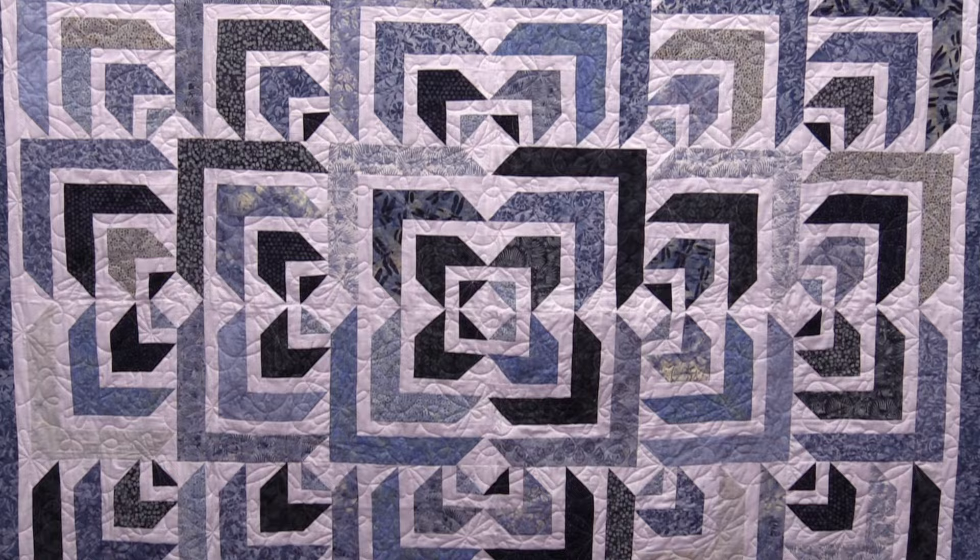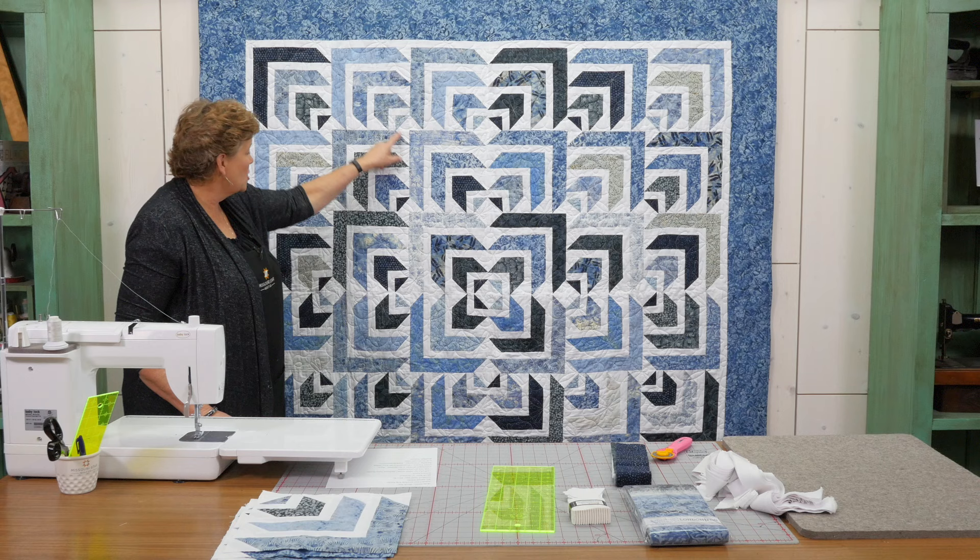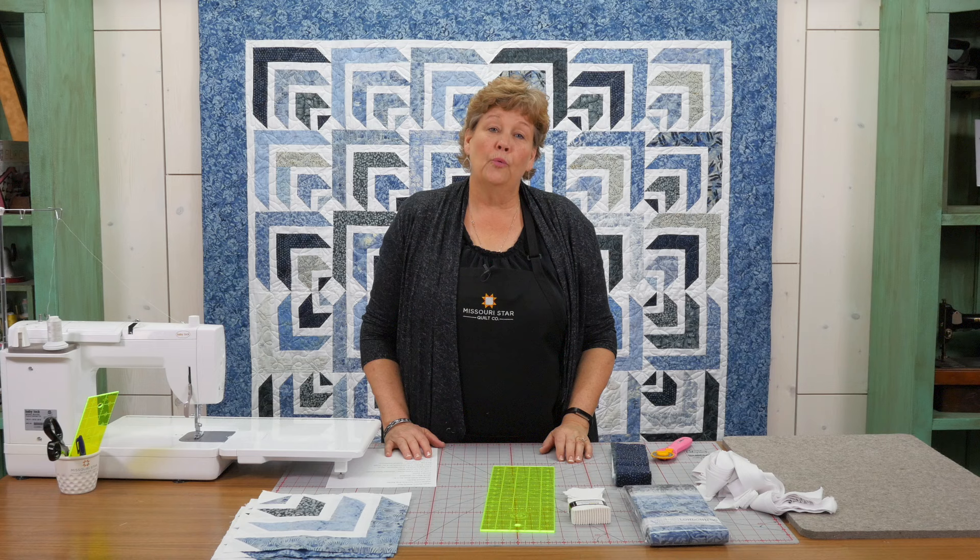Hi everybody, it's Jenny from the MSQC. I've got a fun project for you today. Let's take a look at this quilt behind me. Isn't this great? Such a cool layout, such a fun block. This is our block right here. And of course there's a million ways to lay it out. Let me tell you how to make this.